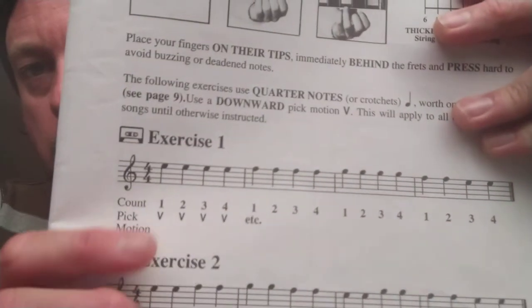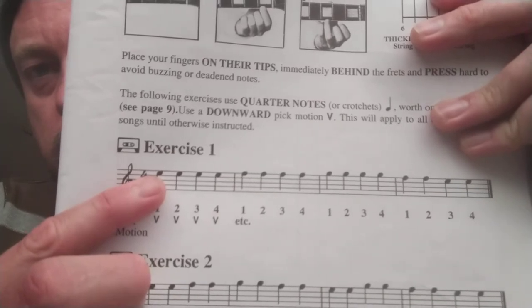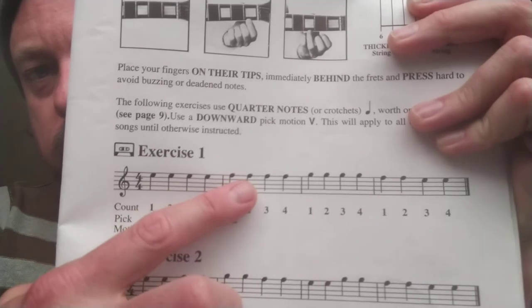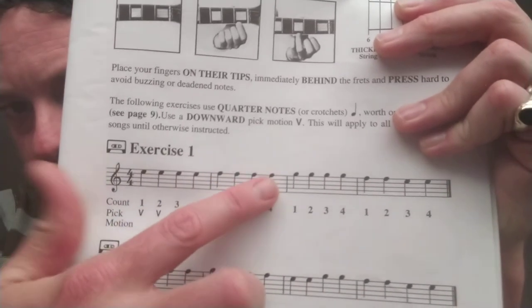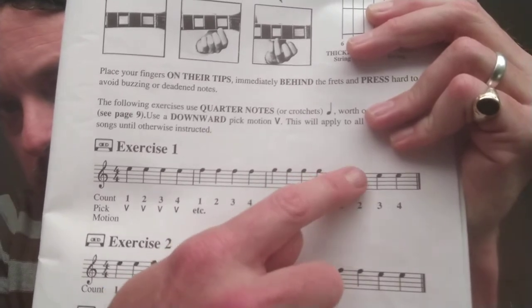So once you know where your notes are on your fretboard, which was in the last lesson, you'll be able to read this. Exercise one: E, E, E, E, F, F, F, F, G, G, G, G, F, F, E, E.